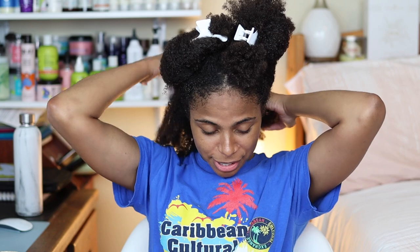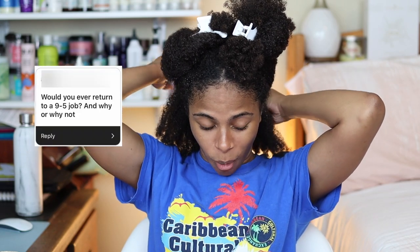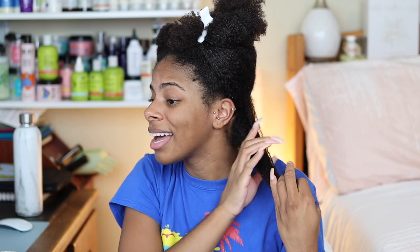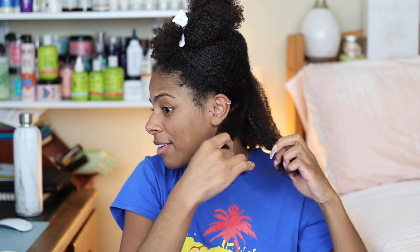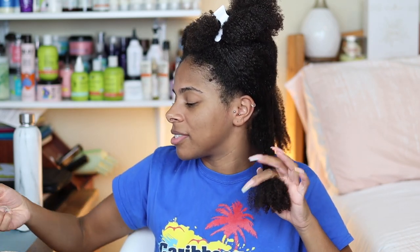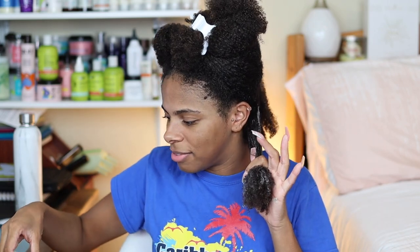Would you ever return to a nine-to-five job and why or why not? I will never say never because life has a funny way of humbling you. As of right now I really don't want to — I am trying my best to set myself up for success in the future so that I am not obligated to need a nine-to-five job.